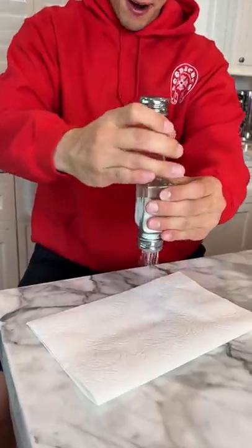Alright, so we have our salt shaker and we have our one to just rub it on the top. We're going to see if it actually makes it come out quicker. Ready? Three, two, rub, rub, rub.